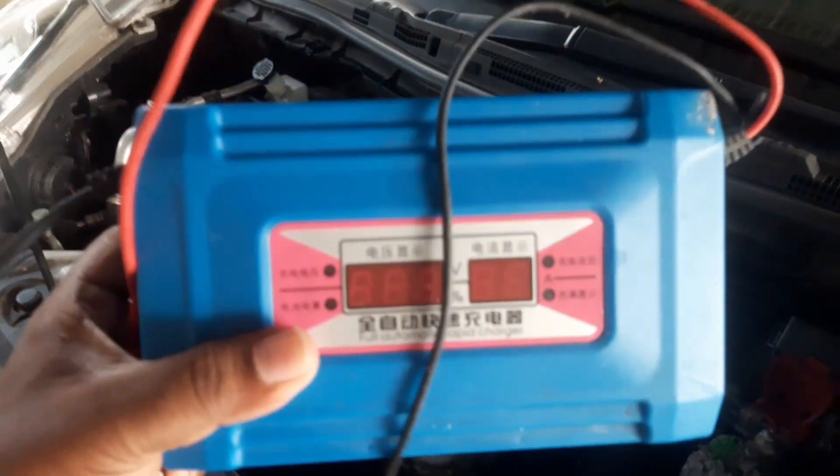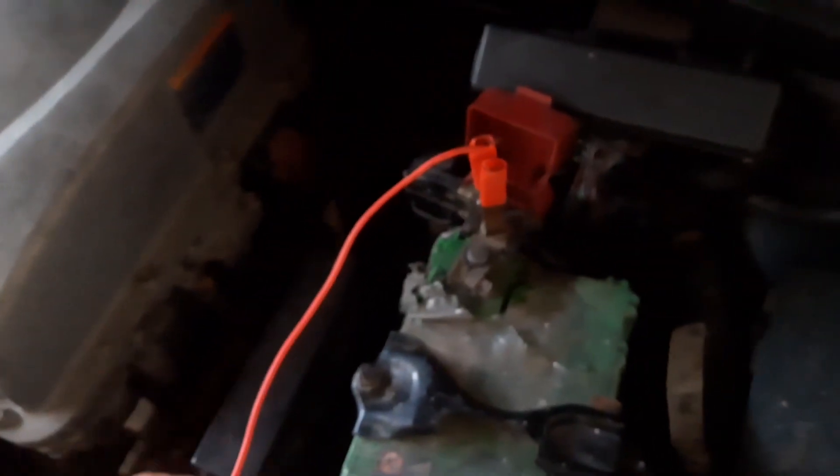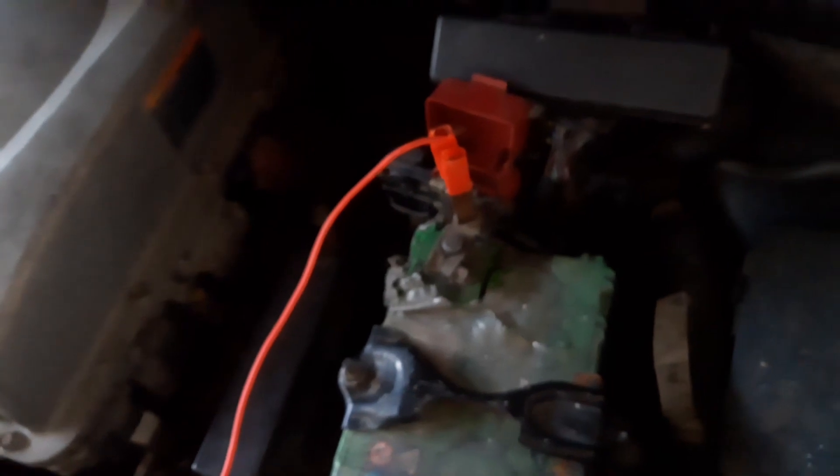One solution is if you have a car battery charger, you can obviously plug it in like this. Check the terminal connections — positive and negative — correctly.